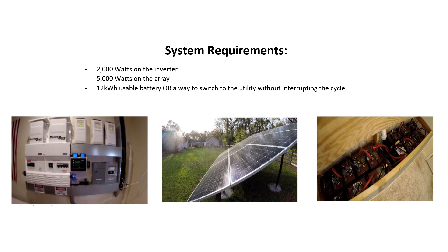On your battery bank, you're going to need 12 kilowatt hours of usable battery space. If it's flooded lead acid, you're going to need at least double that. If it's lithium ion or lithium iron phosphate, then maybe a 15 kilowatt hour battery would be plenty. Or you can have a way to switch to the utility and back without interrupting the cycle — that's what I did, I used some battery and some utility.